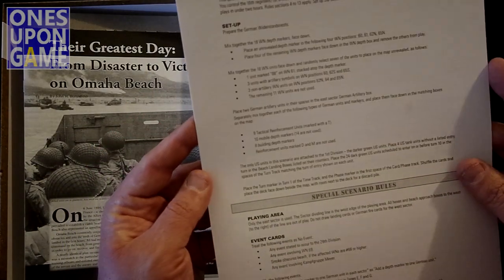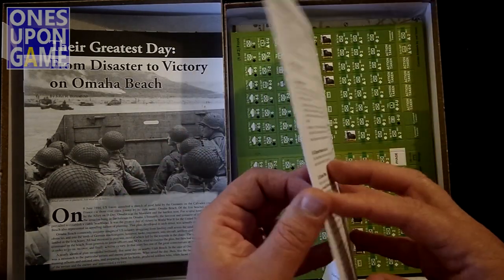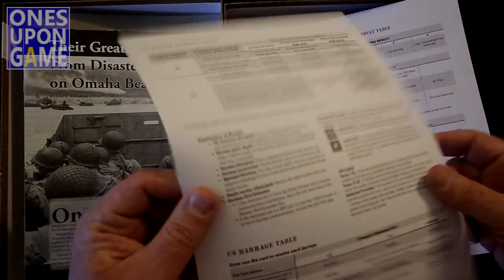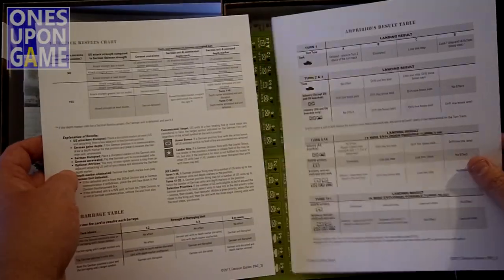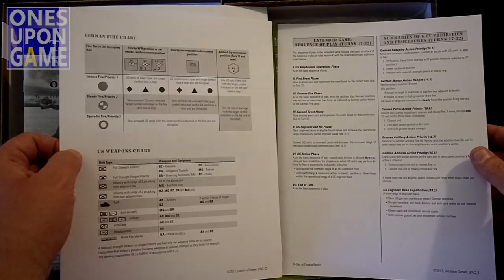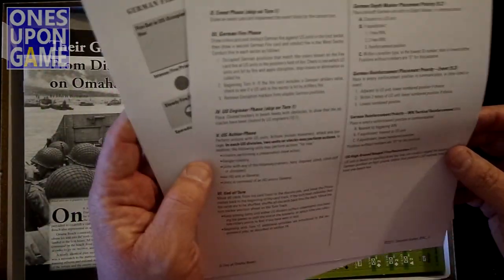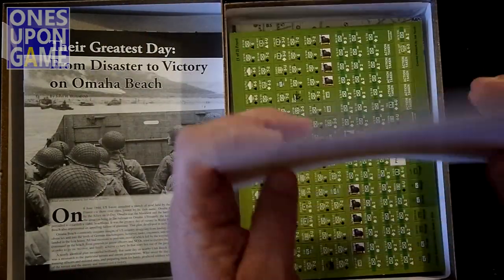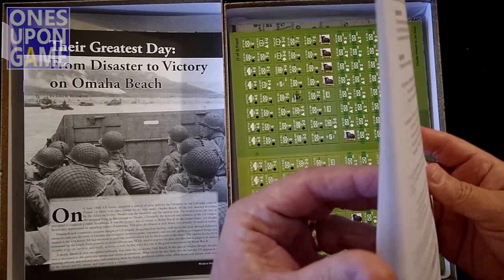We have our scenario cards with the introductory scenario and special scenarios. This is black and white card stock with some tables. It's not bound, but the pages look like they're meant to be in order — so maybe something you want to throw a staple on. Sturdy card stock, three pages of this.